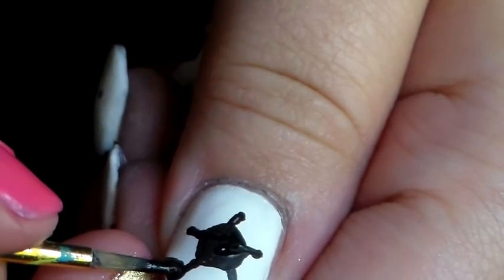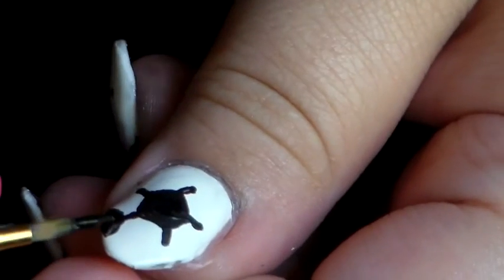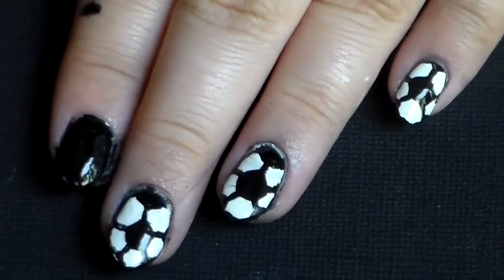Then, from each of those lines, you want to make the same shape continuing throughout your nail. I also made a border but my camera didn't show it. Then apply your top coat and you're done.